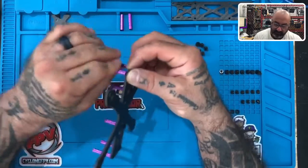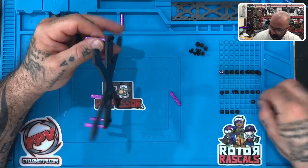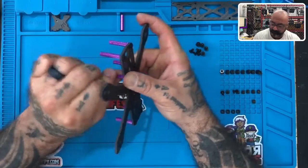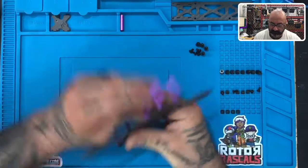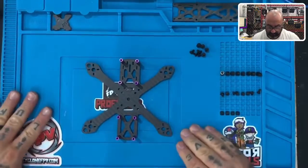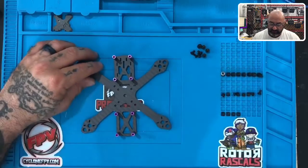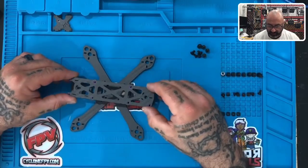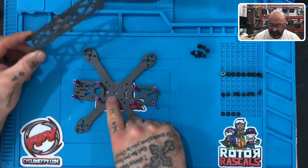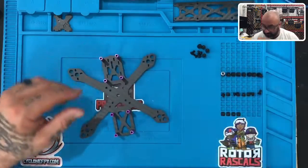I've got six done and only two more to go. Once finished, put your frame back on the table with the back towards you and the front facing away. Take your top plate and sit it on top — if all the holes line up to all the spacers then you've got it right. If not, unscrew and put it in the right spot. That part is done.